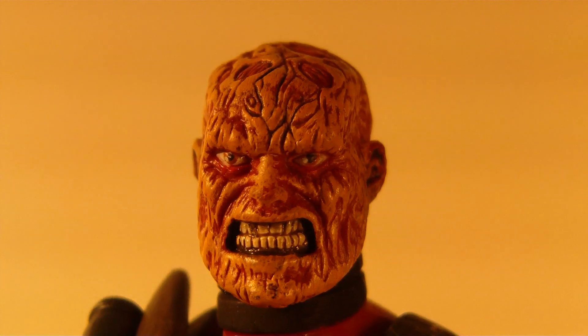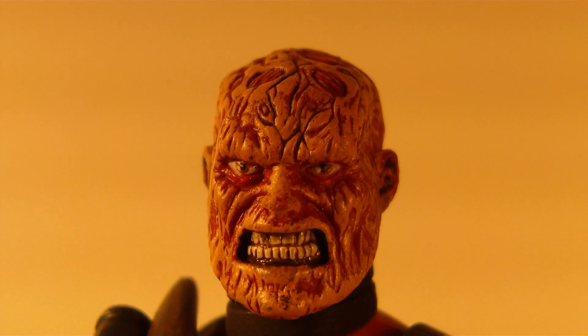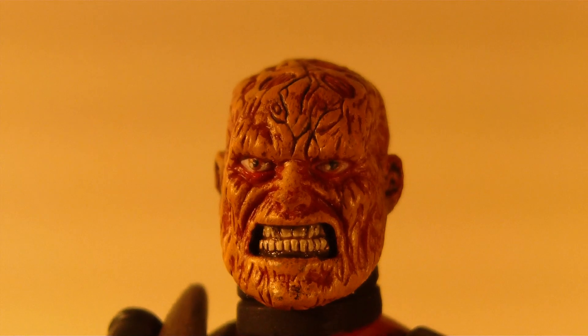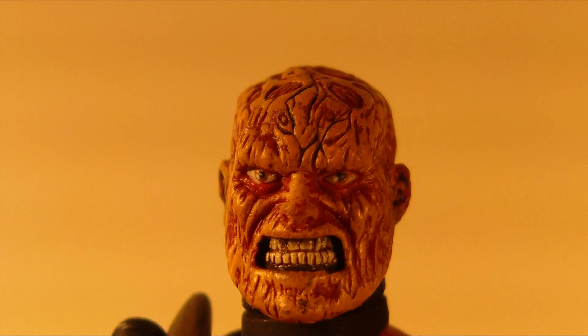Hey guys, it's UnBlessedData here, and I'm coming to you with my first review on the Marvel Select Deadpool — this is the variant. I really like this figure, so I decided to do a review on it. First review, so here we go.